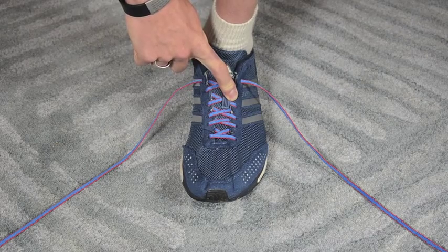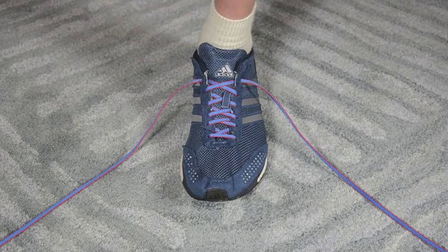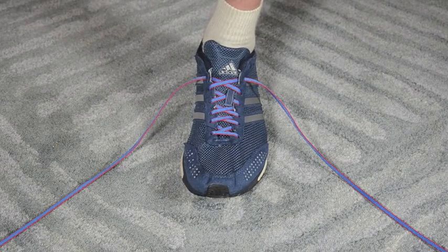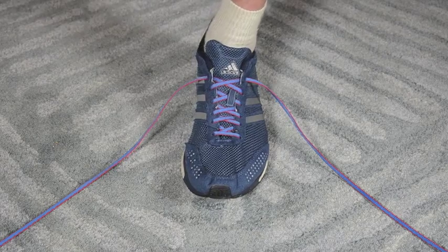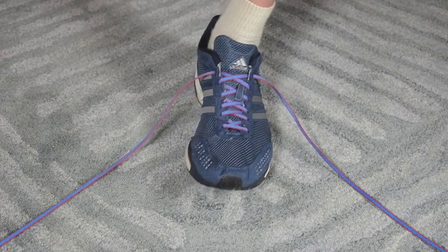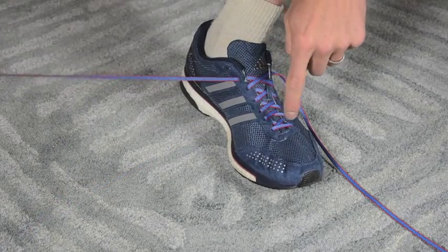I'm currently wearing the Adidas Adizero Boost. This was a shoe recently used to set the world record in the marathon in Berlin. What's unique about this shoe is that unlike most shoes which have six or seven eyelets, this one actually has eight eyelets.